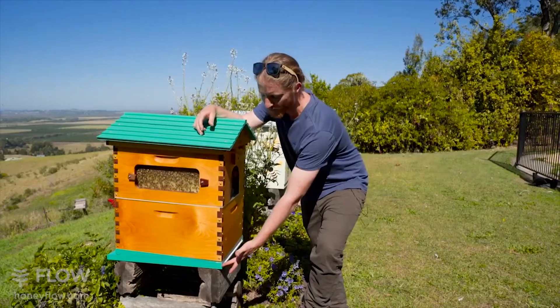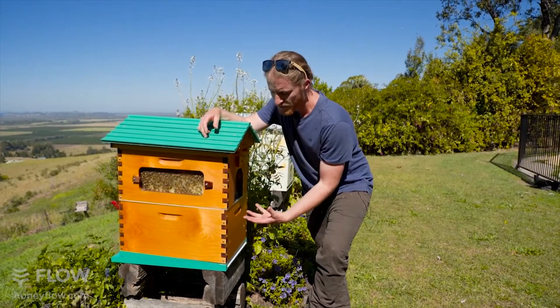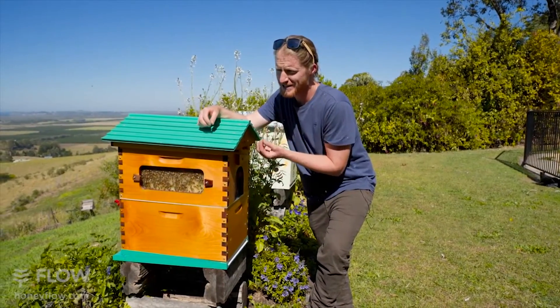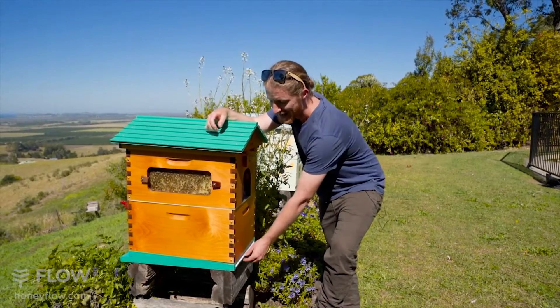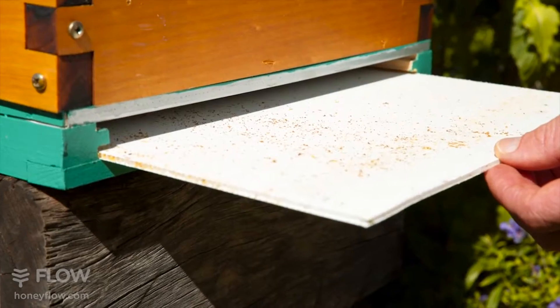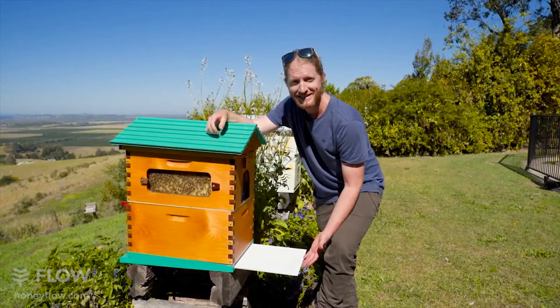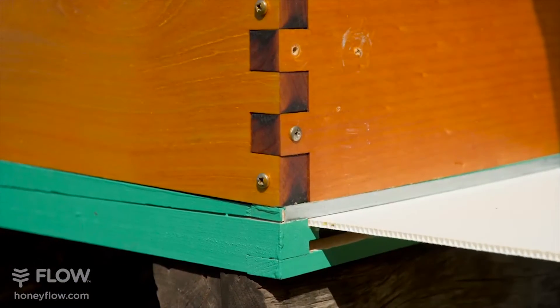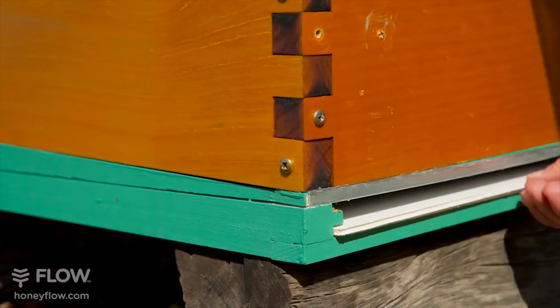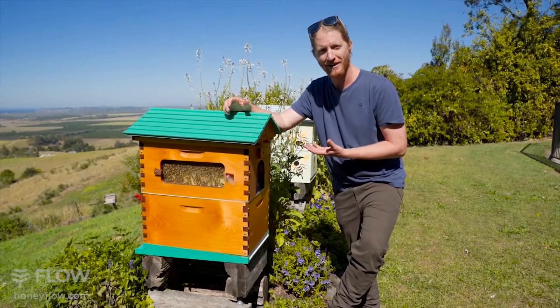Starting with the baseboard, our baseboard has a screen bottom board which allows pests such as the varroa mite and the small hive beetle to fall through that screen and onto the corflute slider so you can help manage those pests. It also has two settings at the bottom here allowing you to give the bees plenty of ventilation as air moves through the screen and up into your hive.